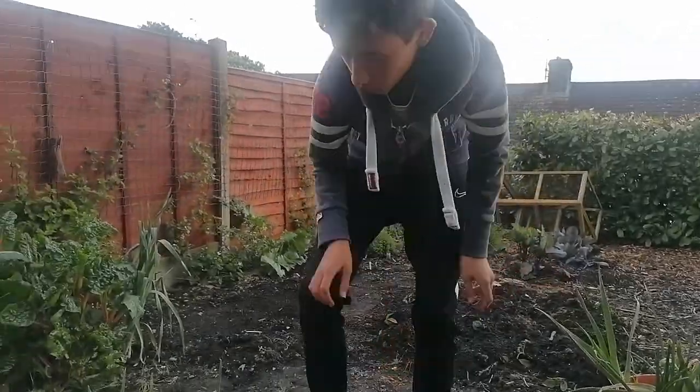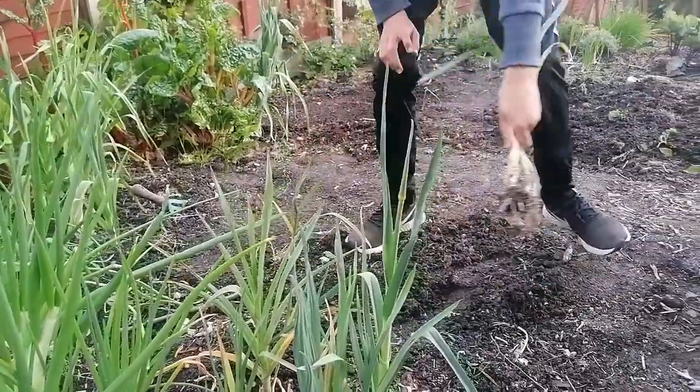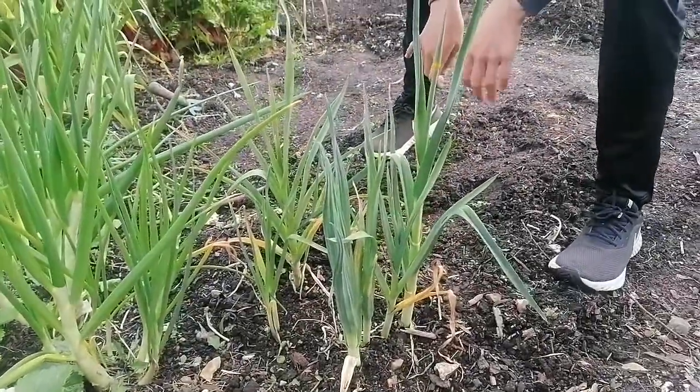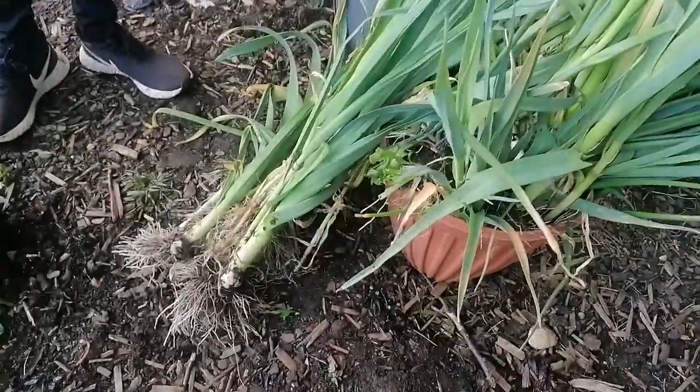I'm just going to carry on pulling these. We've got another bed to clear as well, so I'm going to initiate the help of my dad to move things along a little bit quicker and we'll be back with the finished product. So we've picked all of it out and it doesn't even fit in the pot. We're going to speed through this slightly because as you can see above us it's about to tip it down — that's why it's a lot darker on camera. That's going to be it for this video. I hope you enjoyed it; if you did please make sure you like, share and subscribe, and don't forget to hit that notification bell. There's a video down here — make sure you click that. Bye!